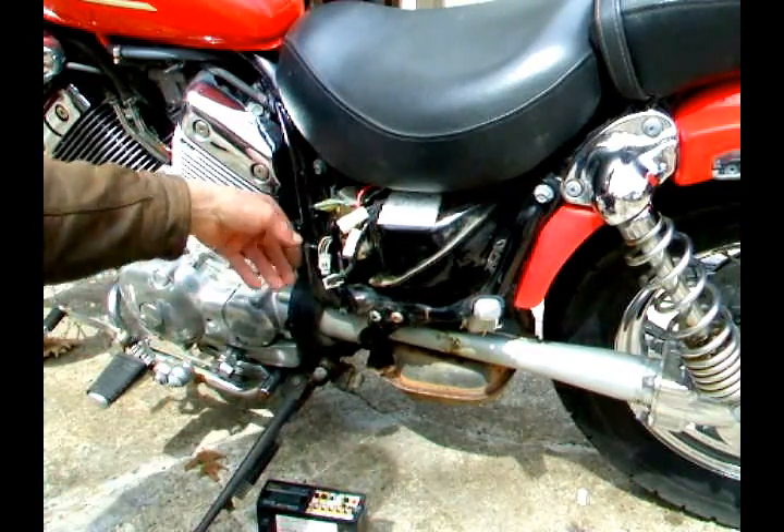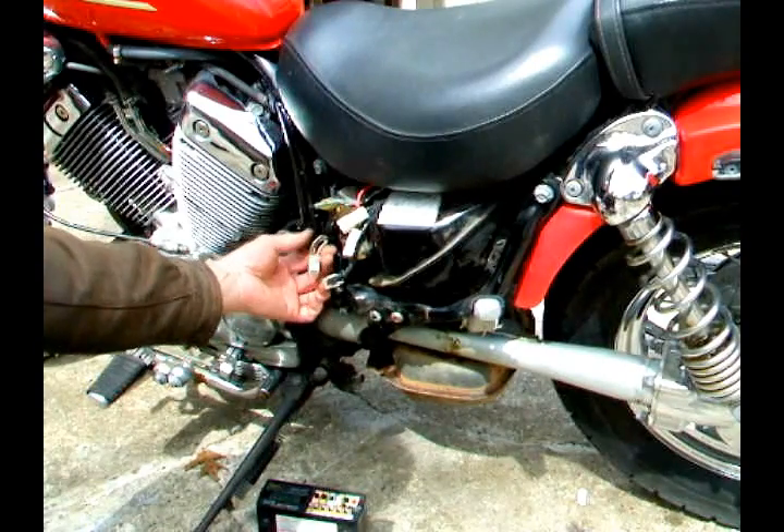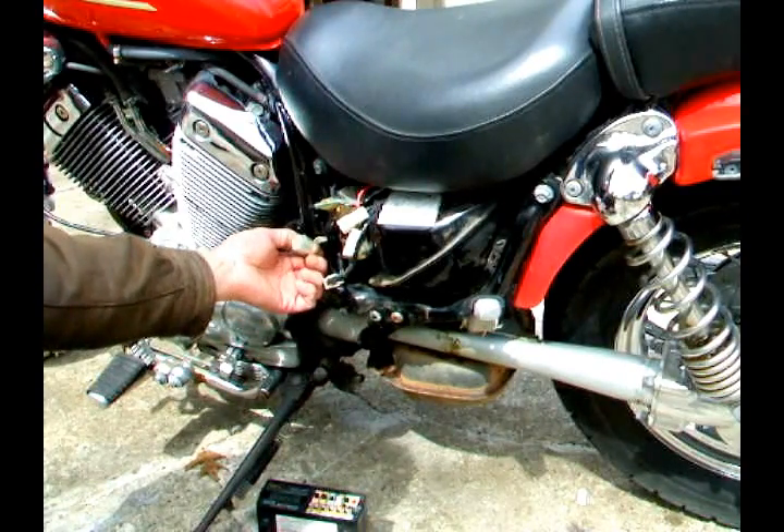What you're looking for is the connector with three identical colored wires on it, which is this one right here. This goes to my stator.